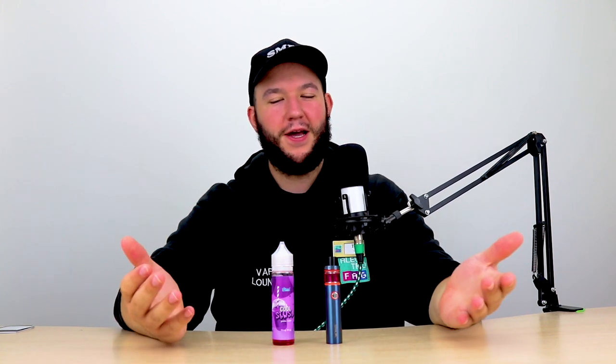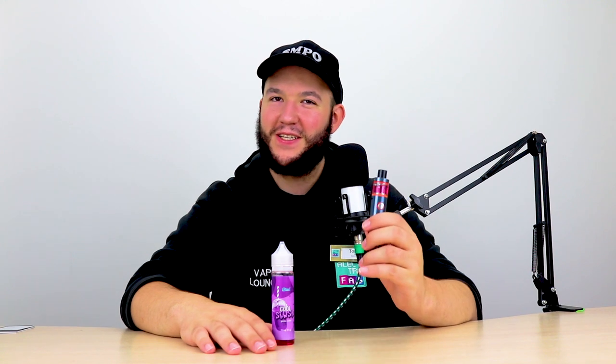Okay. So our coil is fully soaked and we have our tank filled up all the way, and all that's left to do now is turn this bad boy on and give it a try. So let's do that. Here we go — moment of truth. I was going to ask for a drum roll, but...